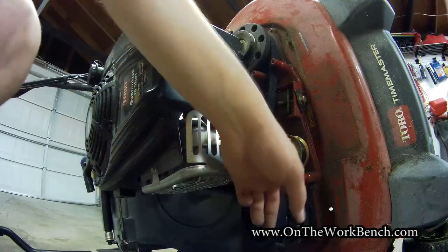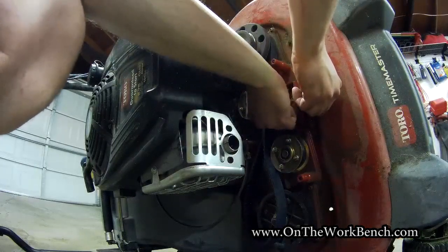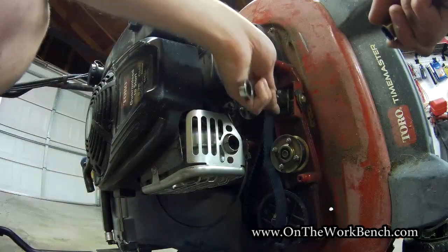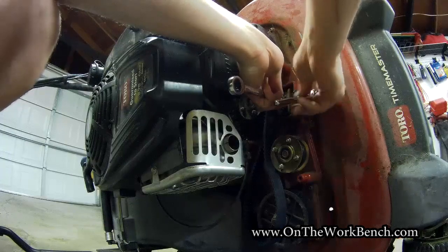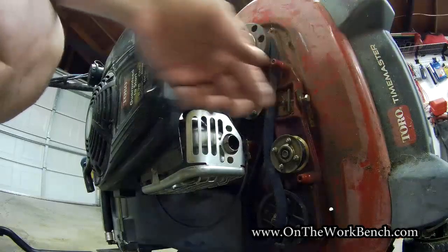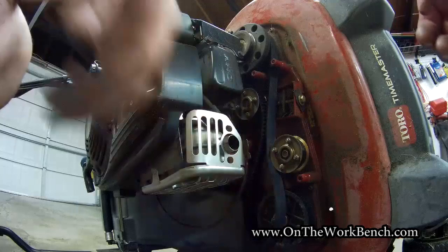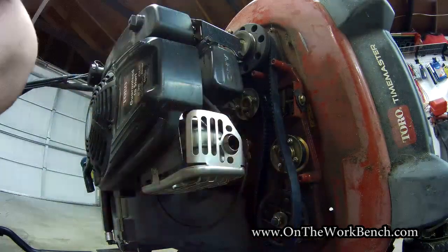Before I can get the belt around this pulley, there's a tensioner pulley I need to adjust — I need to loosen the bolt here. I'm going to use a 13 millimeter wrench and a 13 millimeter socket to loosen this up. With that loosened, it will allow more space for the belt to wrap around the lower pulley.